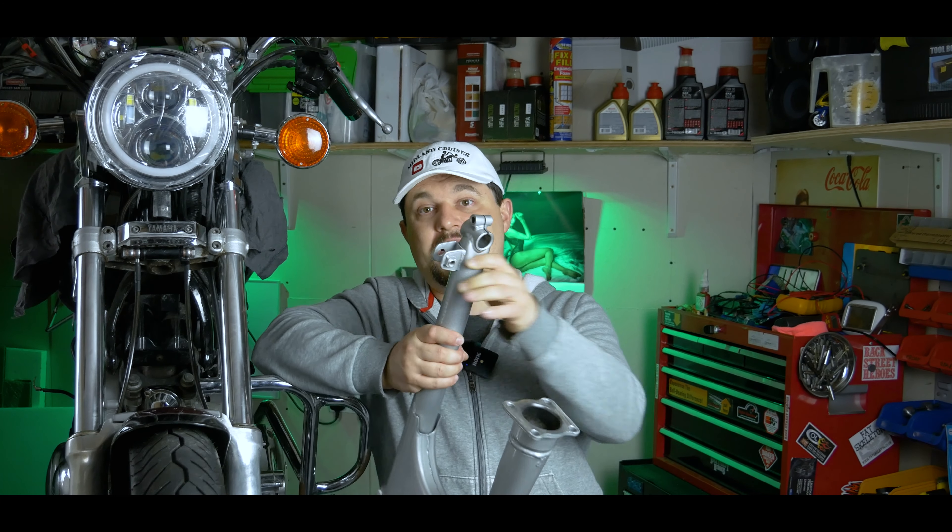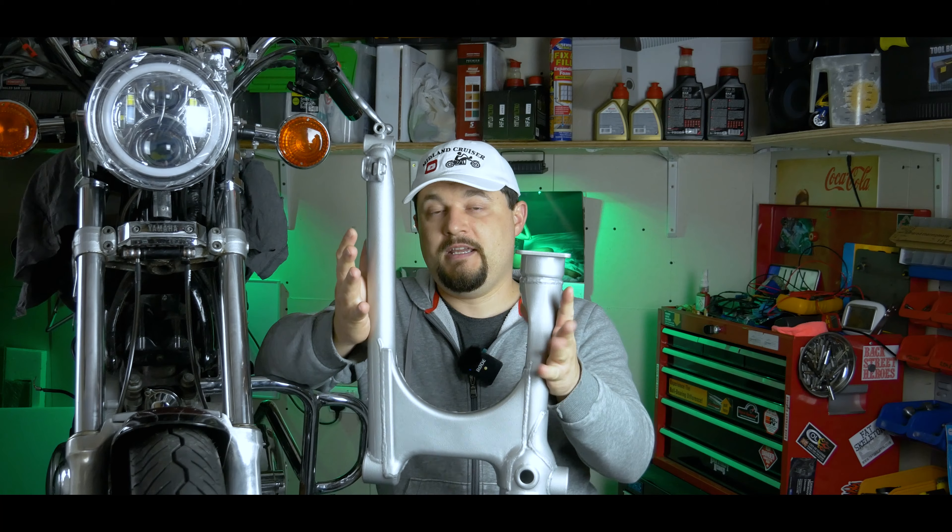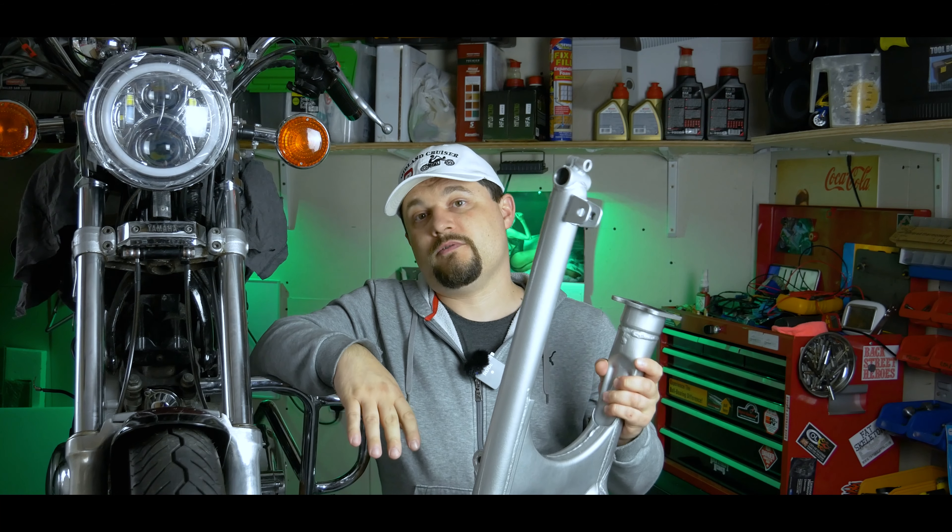Hello guys, welcome back to the channel. Today we are going to do a request video which is to remove the swing arm from the bike. In this video you will see how to get it out from the bike, how to remove the bearings, and basically how to prepare it - this is the whole preparation if you want to send it for powder coating or if you want to paint it. So if you want to know how to do all this, stick around, stay tuned, coming right up.